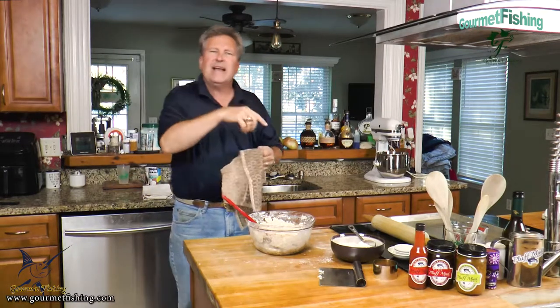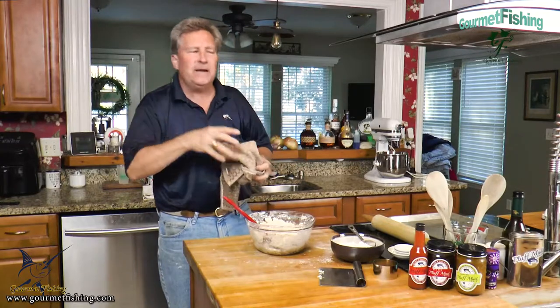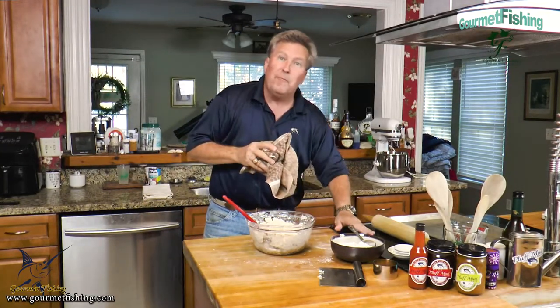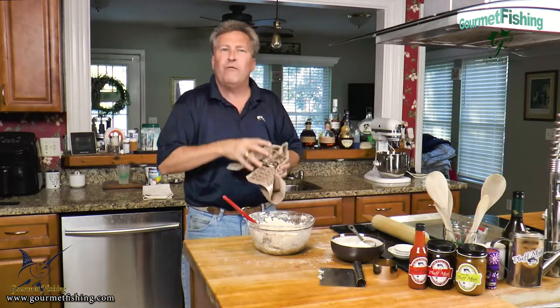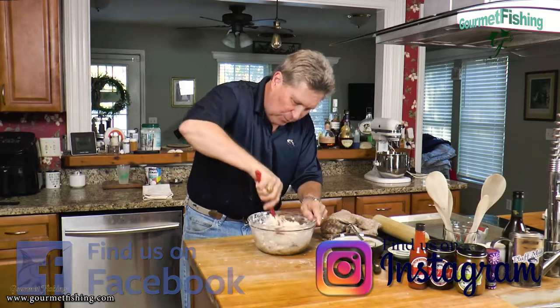By the way, before we got started, get your oven preheated to 500 degrees on bake. If you're using a convection oven, like I am, set it to 475. We want that oven nice and hot. 500 degrees is warm to cook biscuits, but nine minutes after we put them in it'll be nice and golden brown.